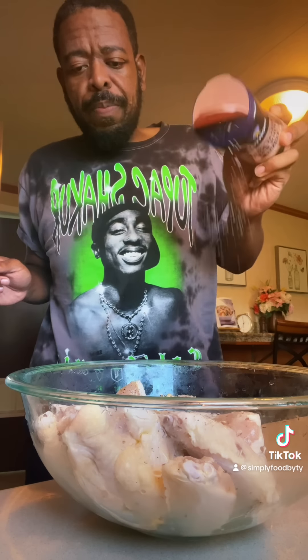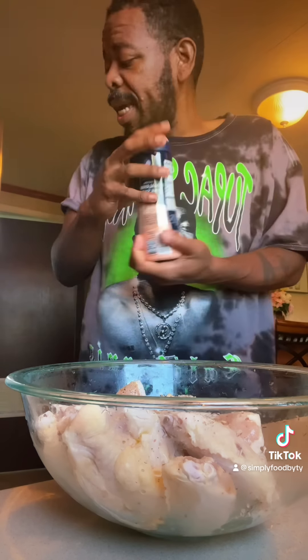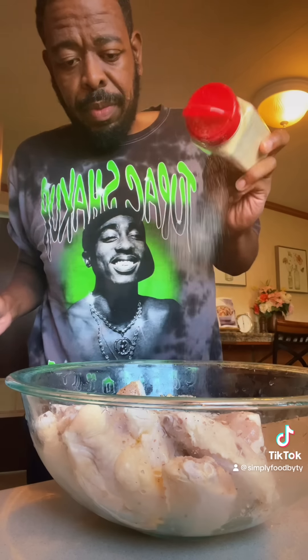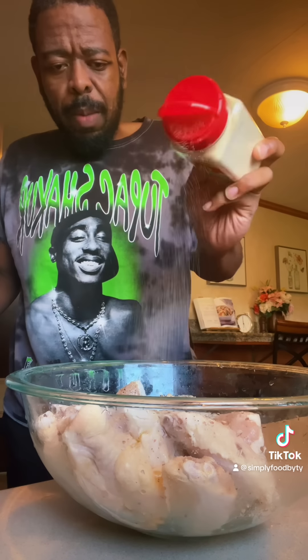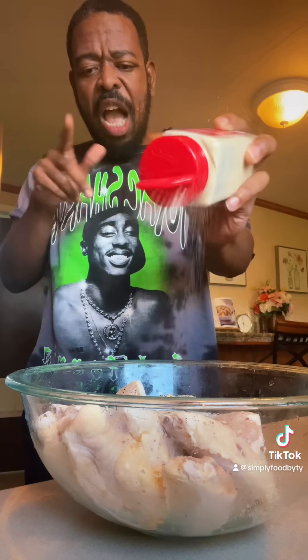I'm going to go in with some pink Himalayan salt, just right across the top. Then I'm going to go in with my onion powder. I like to be heavy-handed with onion powder and garlic powder when it comes to wings like these. I'm actually going to be baking these — I'm not frying these. I want to bake these and see how I like them, because I actually prefer baked chicken over fried chicken.